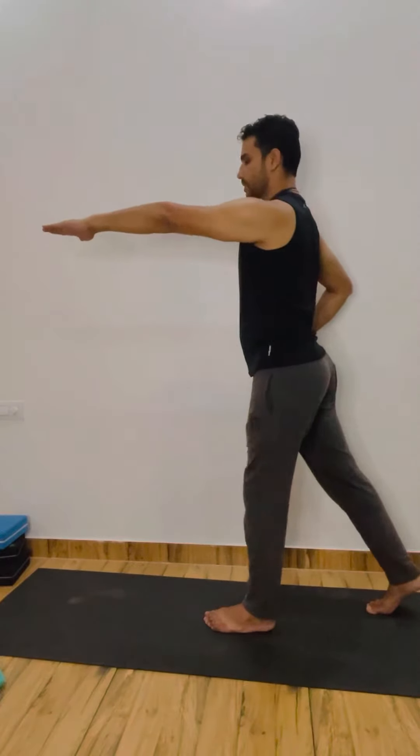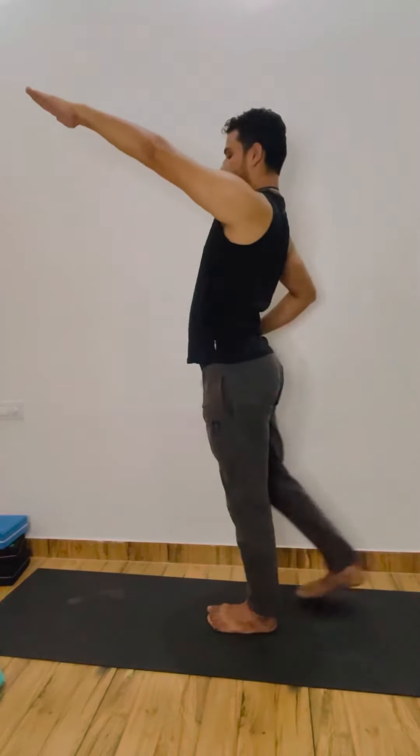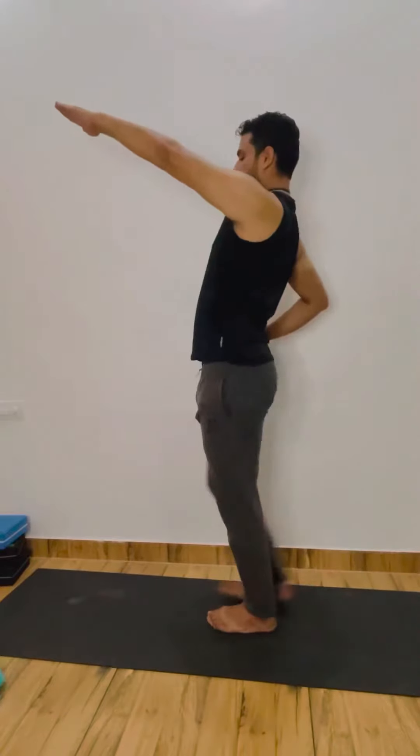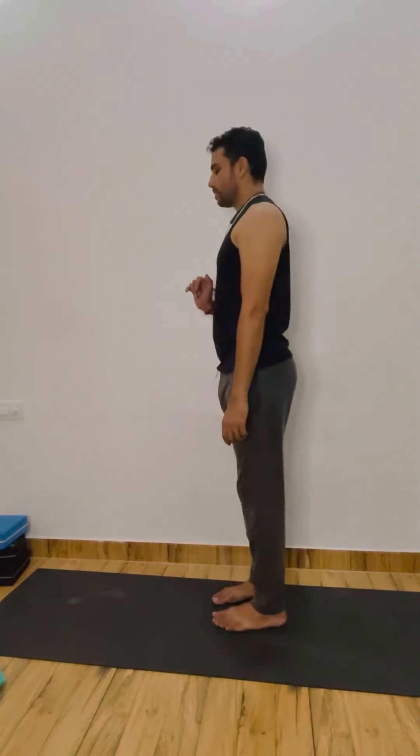You can use the wall continuously. 1, 2, 3, 4, 5, 6, 7, 8, 9, 10, 11, 12, 13, 14, 15, 16, 17, 18, 19, and 20. Very good, relax everyone.